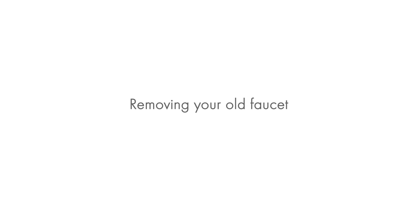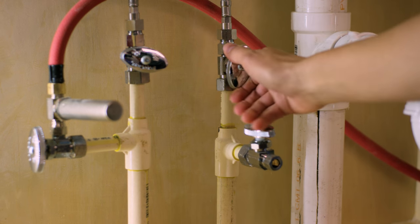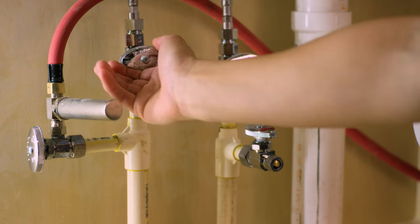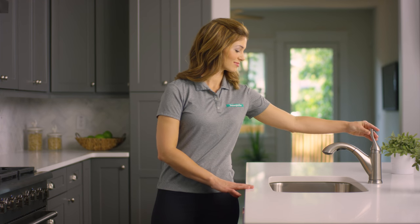First we'll remove the old faucet. Start by turning off the hot and cold water supplies. Usually you'll find the shutoff valves under the sink, or in rare cases the basement. Once you've shut off the water supply, turn on your old faucet and then turn it off again to release pressure in the lines. Make sure to have your tray or bucket handy to catch any water that's still in the line.